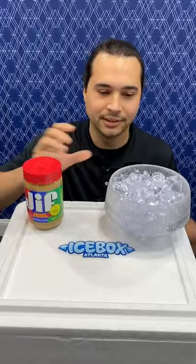Today we're going to show you how to ice out a jar of peanut butter. You'll need three items: a jar of peanut butter, a bowl of diamonds, and your icebox cooler.